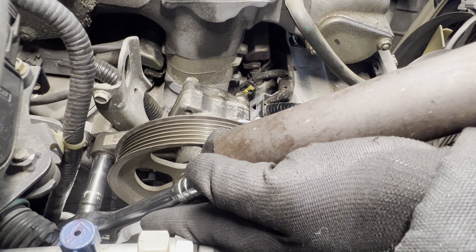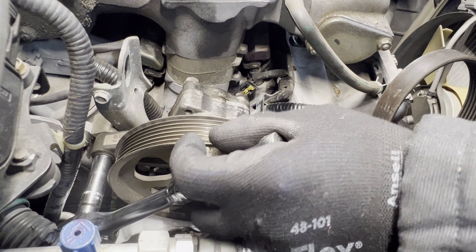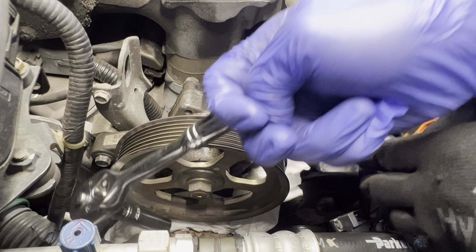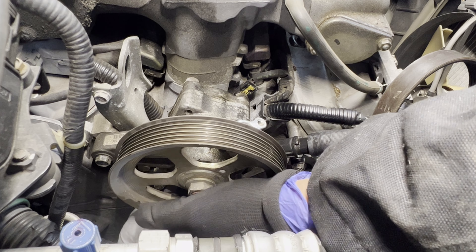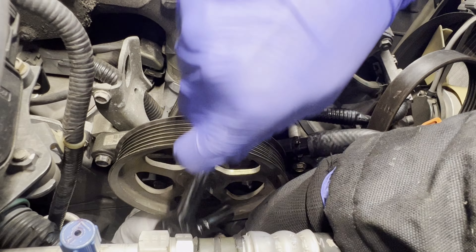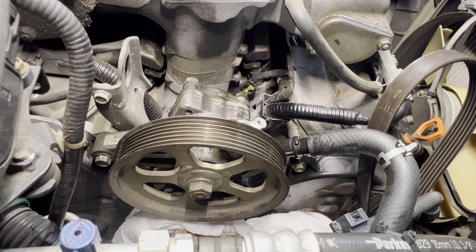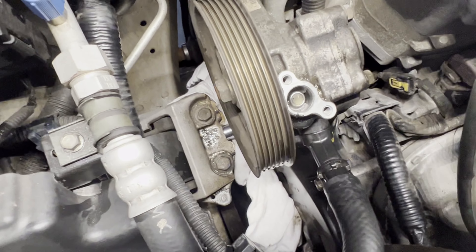Disconnect this line and put it to the side. Pull that out all the way. There's a 10 millimeter bolt here. That's the high pressure line. We already replaced the gasket on this one — it's pretty brand new — but it didn't fix the problem.